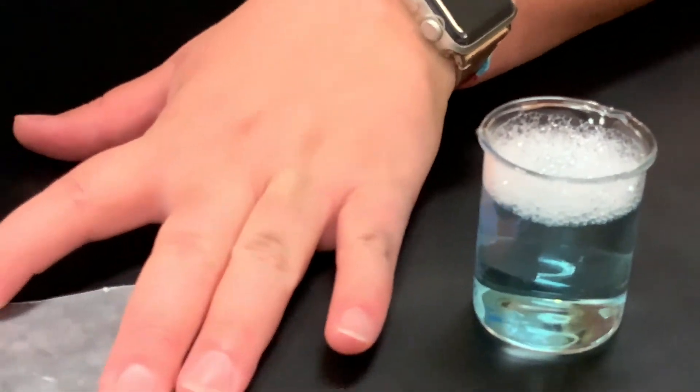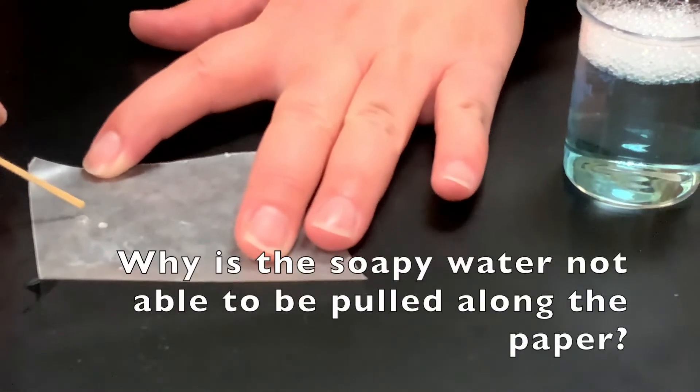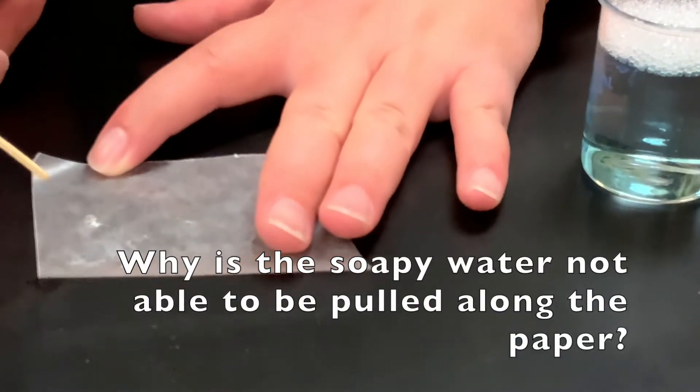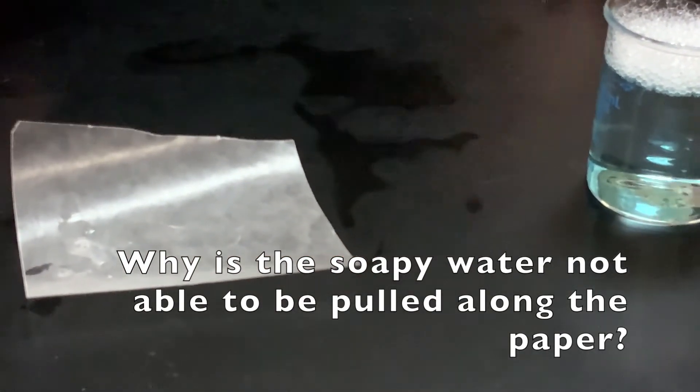Now if I use soapy water — I'm going to use the same bubble of water that I've been using — I'm going to dip my toothpick into soapy water. Now when I put my toothpick onto that same bubble it just kind of all flattens out and spreads, those bonds break, and I no longer have that dome of water I originally had, so I can't pull them around like I did to begin with.